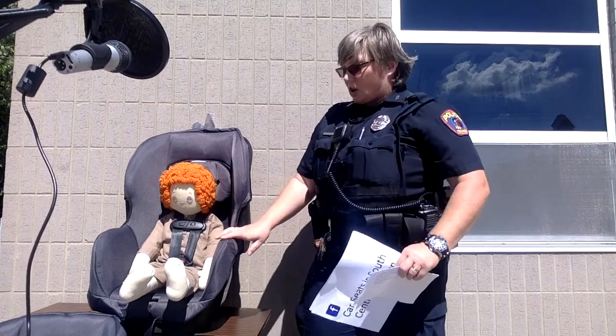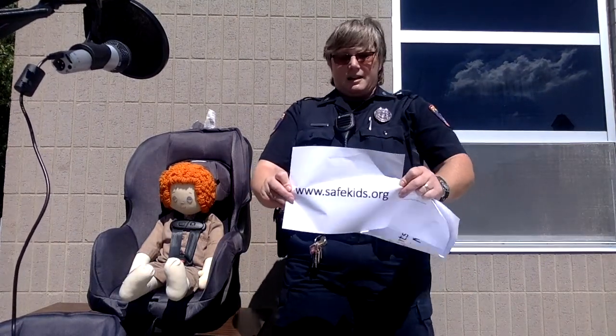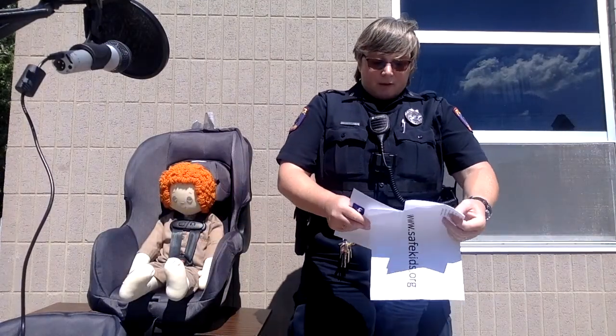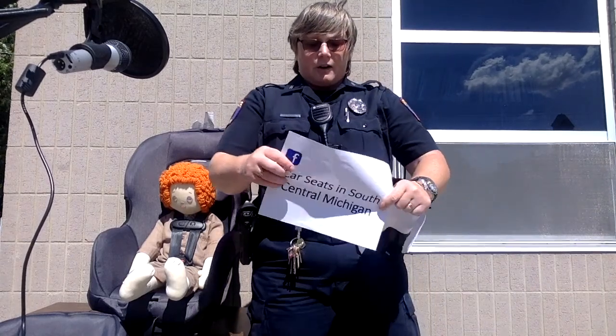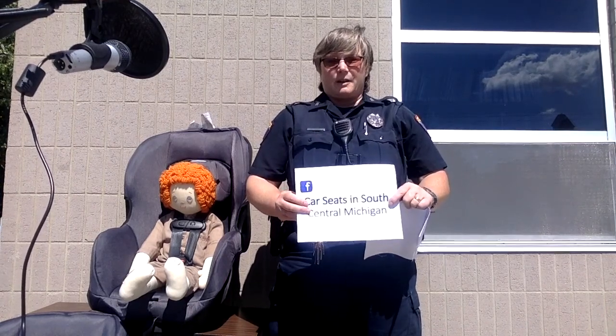If you need more information or you're in doubt about whether your seat is installed correctly, you can contact any child passenger safety technician. There is a list on the safekids.org website where you can find a technician in your area. We also have a Facebook page — Car Seats in South Central Michigan — which will tell you about upcoming car seat check events. We cover Hillsdale, Lenawee, and Jackson counties. We have one coming up on September 26th at the Tecumseh Police Department from 10 a.m. to 2 p.m. Come on in — we'll check your seat, help you get it installed correctly, make sure the child fits properly, and answer any questions. We're always here to help.